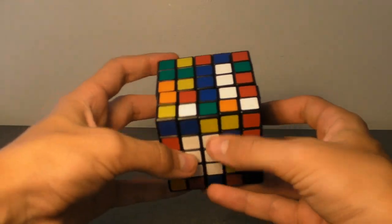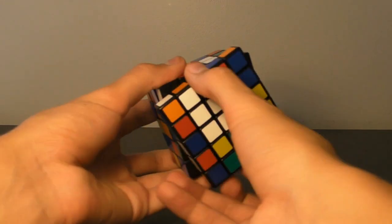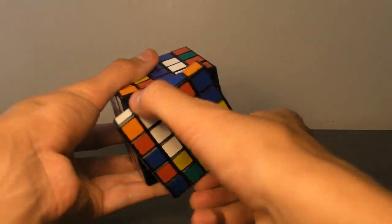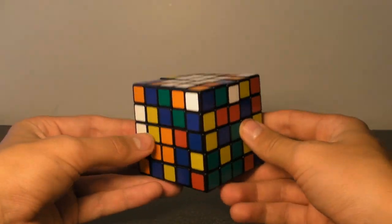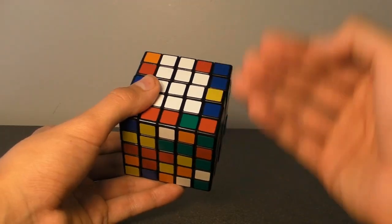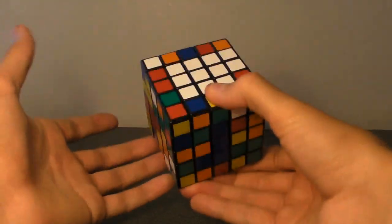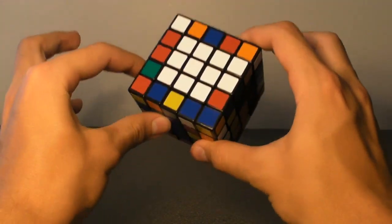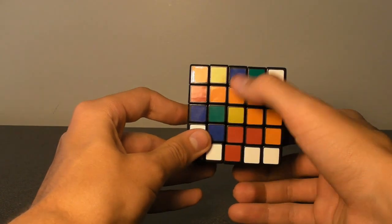Hopefully that makes sense. I know I went into a lot of detail, and that's why this is the extended version — so you get all the specifics of how to actually build these faces. If something is still confusing, feel free to rewind or leave me a comment and I'll try to respond. But now it's time to move on to building the second square, which is going to be this yellow piece right here.